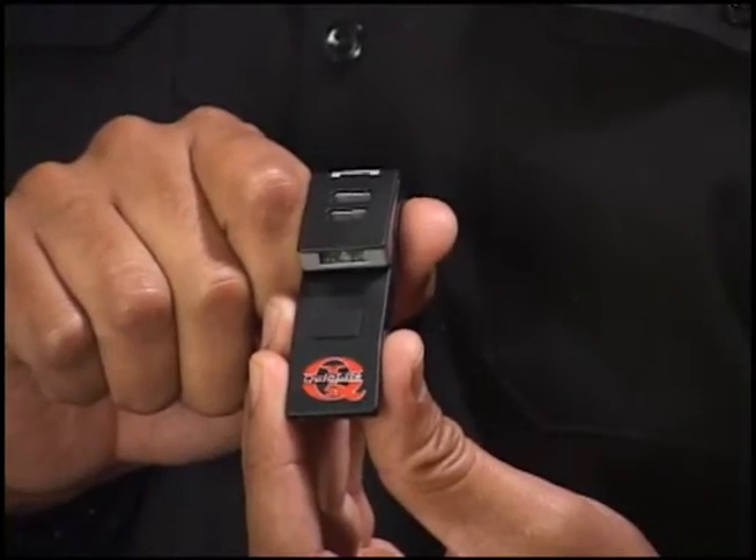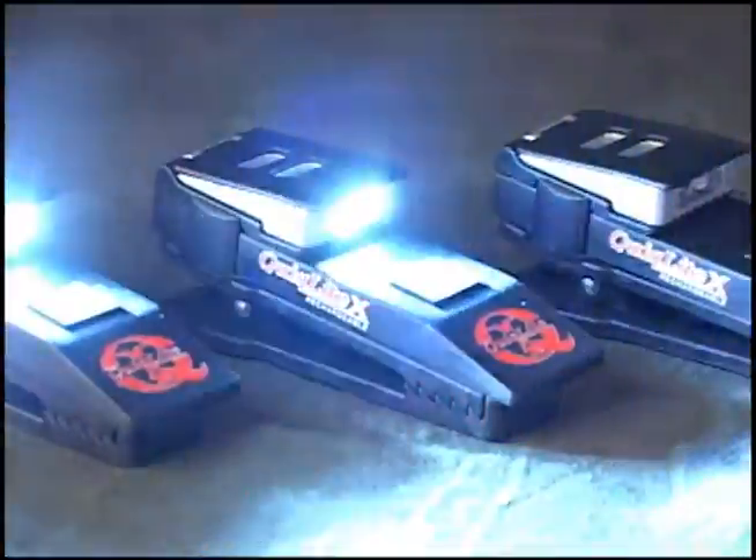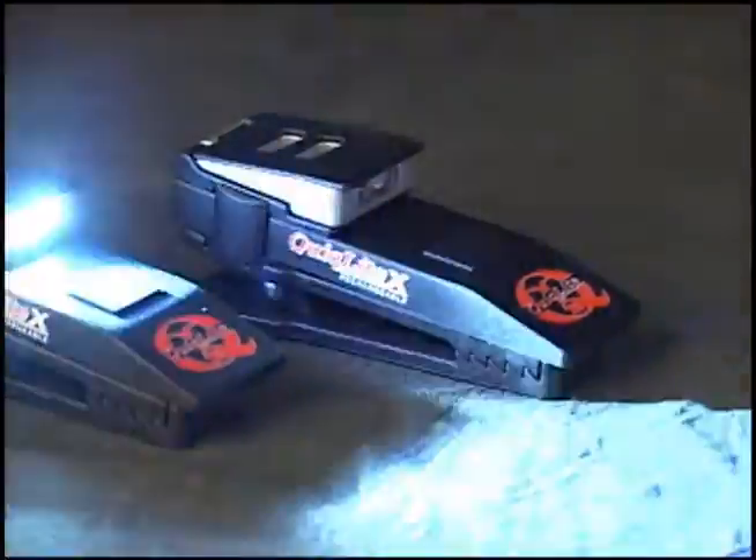This is the new QuickLight X, the world's smallest, brightest, hands-free concealed USB rechargeable light source for your uniform shirt pocket.